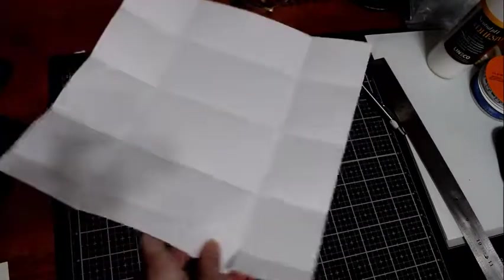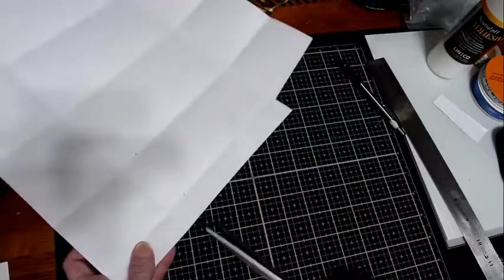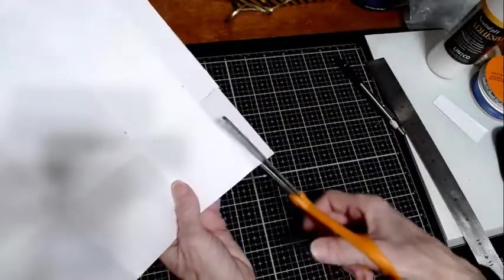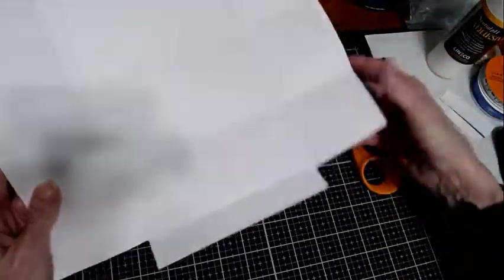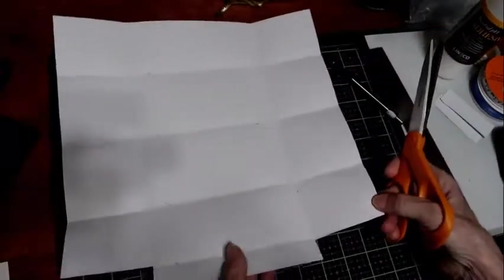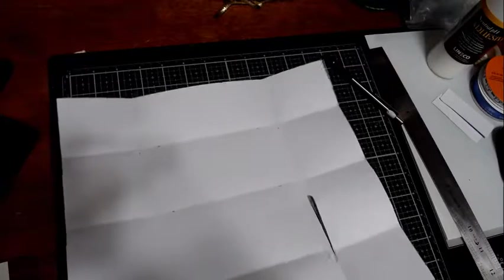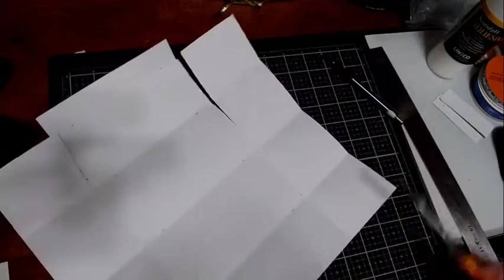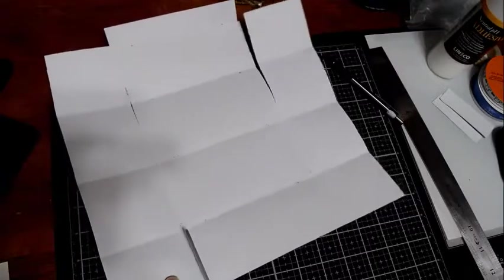We're going to take this corner out — right here, just like that. That's trash. Take this corner out too. It doesn't need to be exact — you can make it work if it's not exact. Now we're going to cut along this line up to here, and then up to here. Turn that paper around, cut along that line up to there, and along this line up to there.